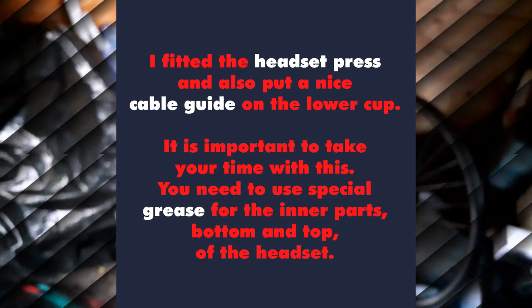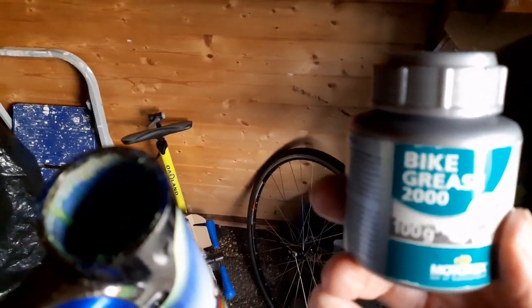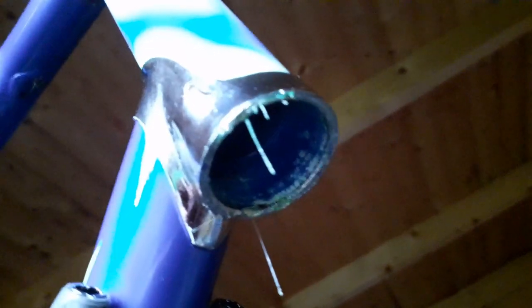It's very important to grease the headset. I got this special stuff for it by Grease2000 — the top of course and the bottom of the headset — cleaning it afterwards. It's to prevent both metals from corroding with each other.